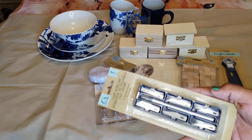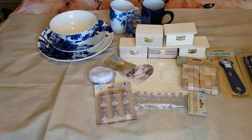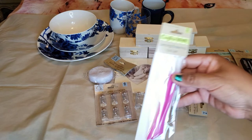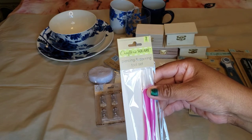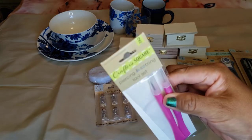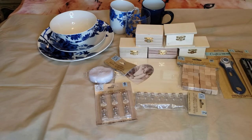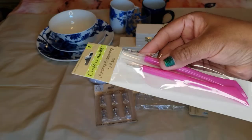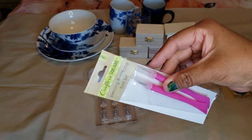My sister is more of the crafty person — she knows exactly what to do with these items and she likes to have things stocked up and ready. This one is called the piercing and scoring tool set. This part is where you score, and the little needle point is for puncturing — that's the piercing part.